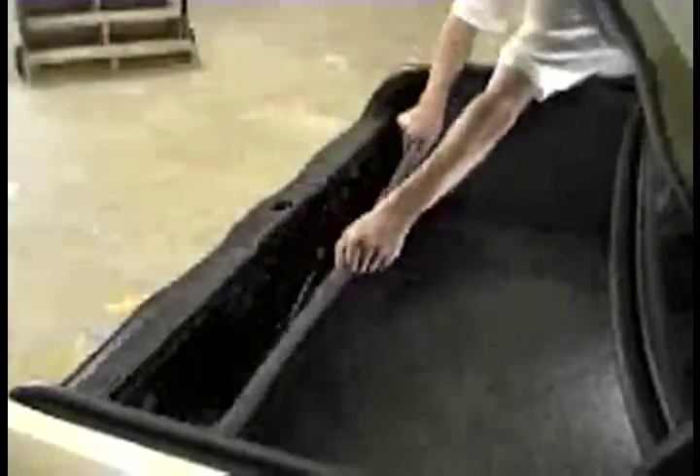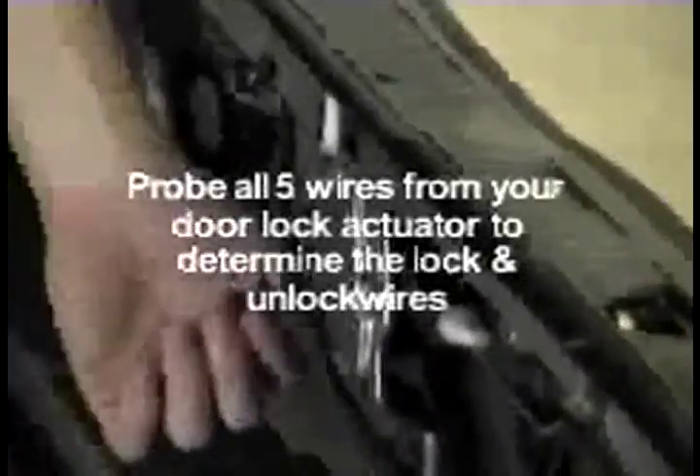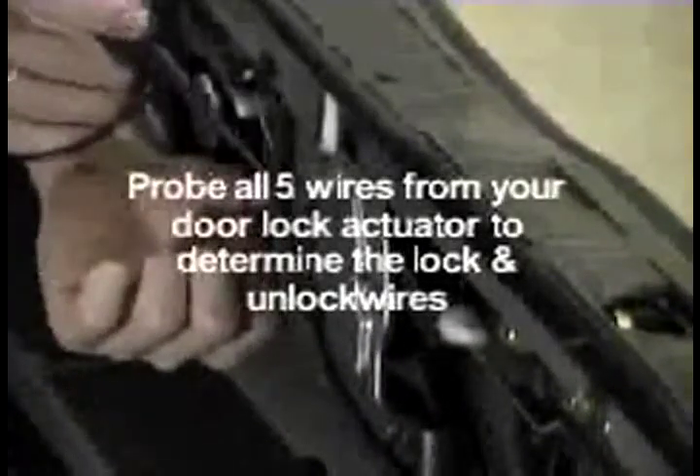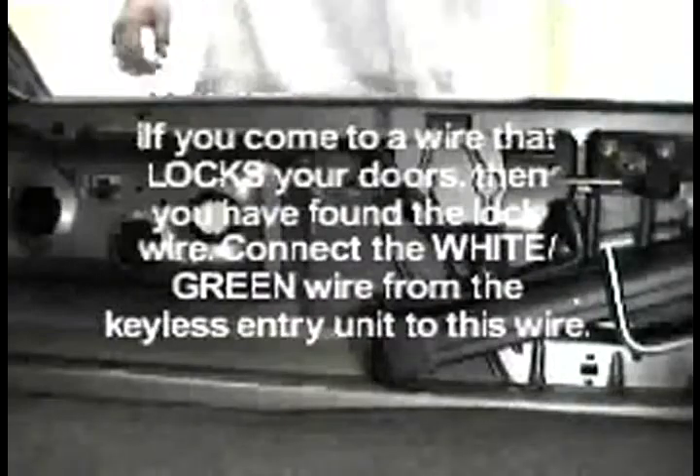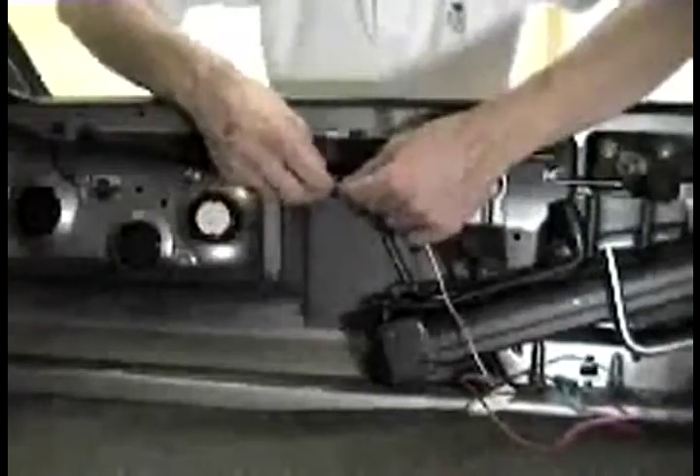Locate the five-wire trunk actuator. If you have a negative system, connect the test light to a ground. If you have a positive system, connect the test light to power. Probe all five wires from your door lock actuator to determine the lock and unlock wires.